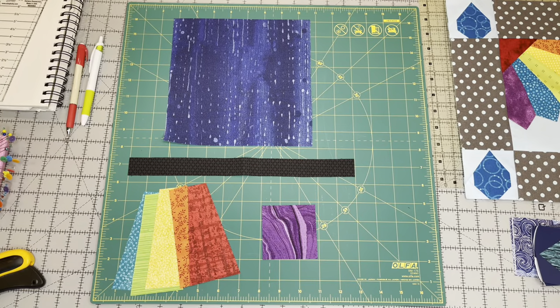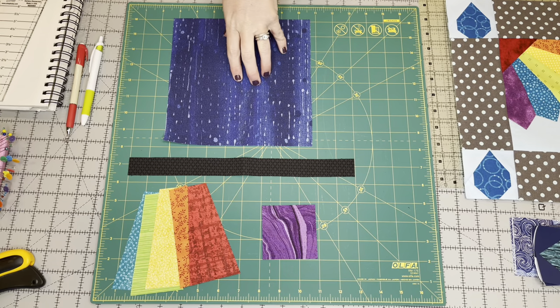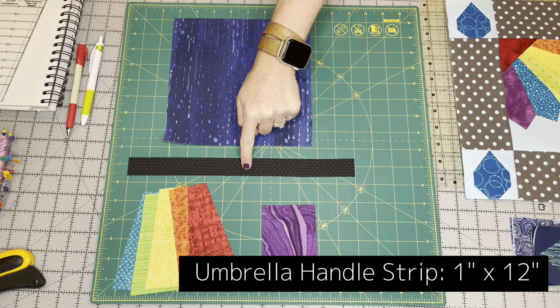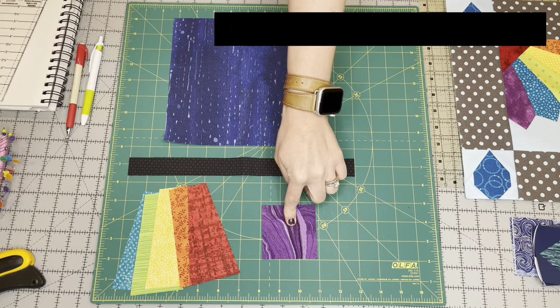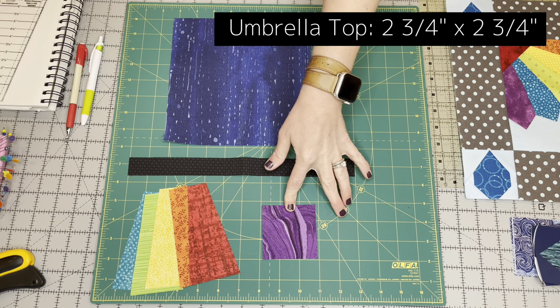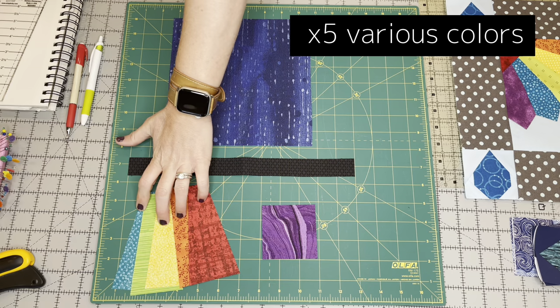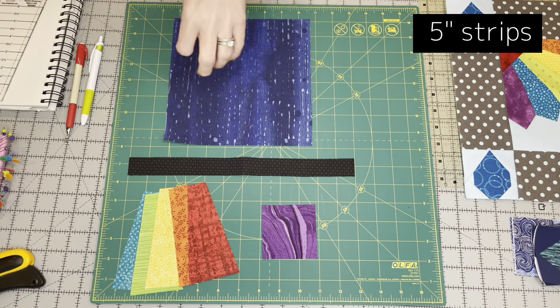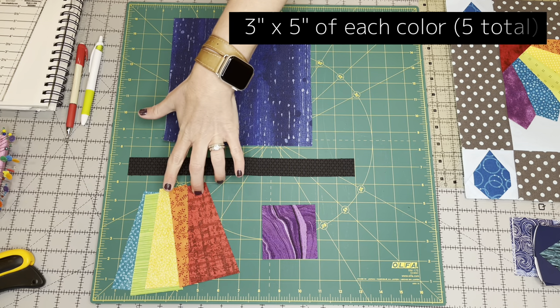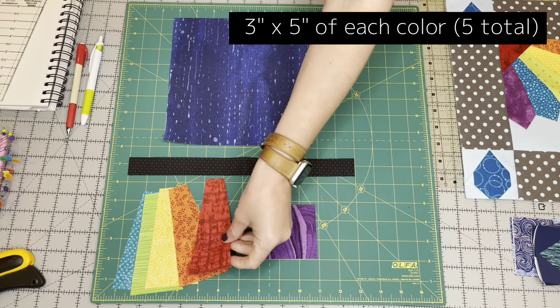Let's briefly discuss what we're going to need to make this block. To start out, you're going to need a background square that is eight inches by eight inches. You're also going to need a strip for your umbrella handle, which is one inch by 12 inches. And then for the top of your umbrella, a square that is two and three quarter inches by two and three quarter inches. Then you're going to need five colors for your Dresdens — a three inch by five inch rectangle for each color, which should be large enough to cut your Dresden plates from.